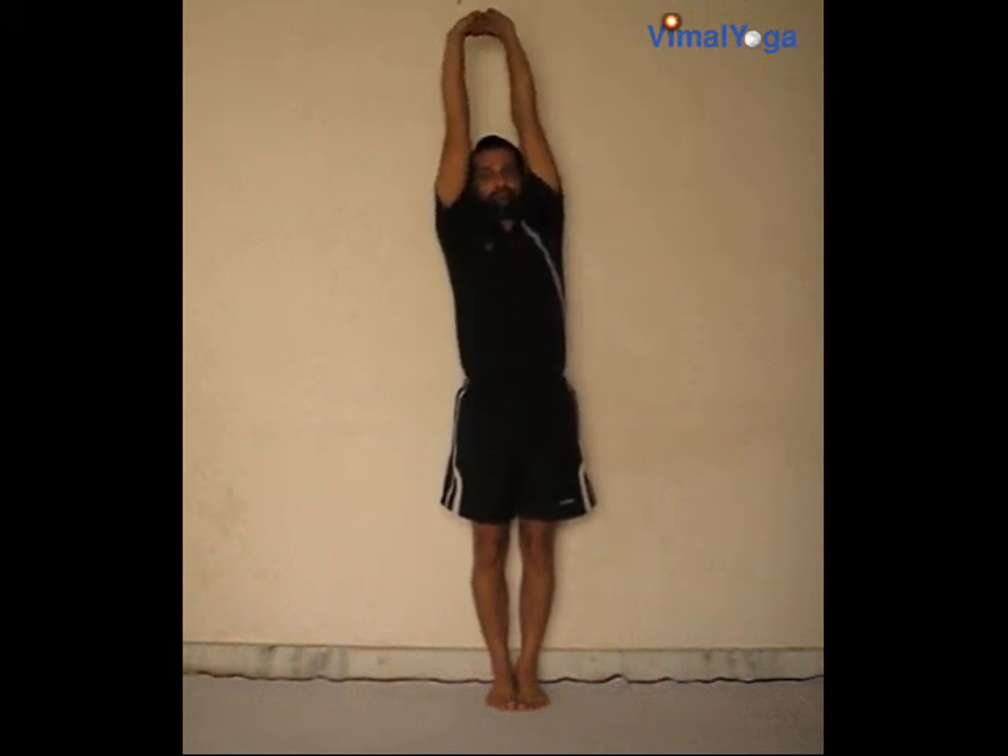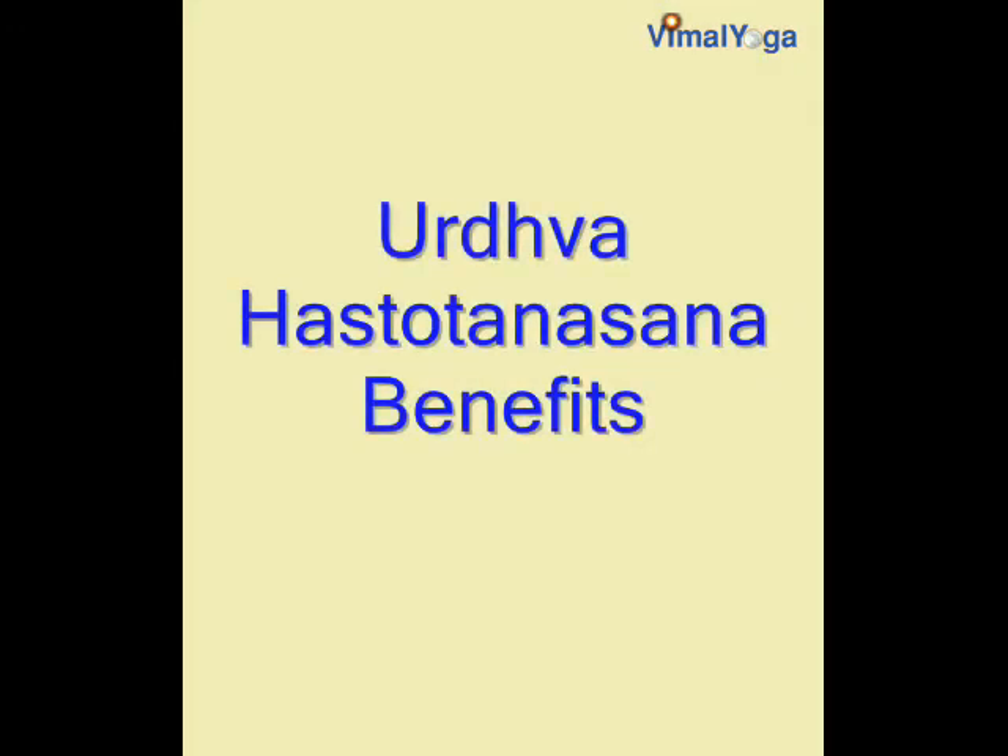Urdhvastotanasana reduces fat, trims the waist, and broadens shoulders. It also alleviates constipation problems and helps in increasing height.